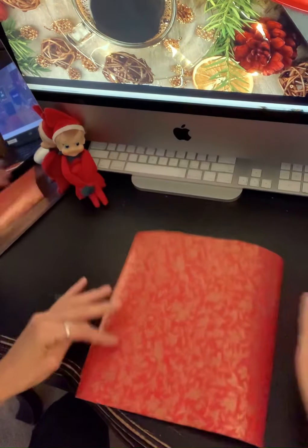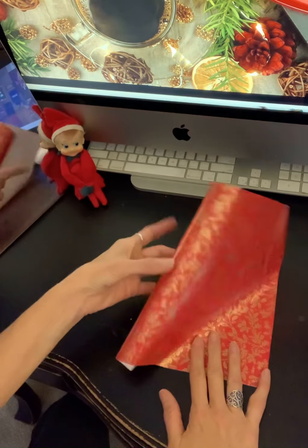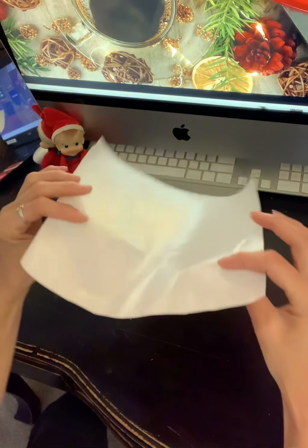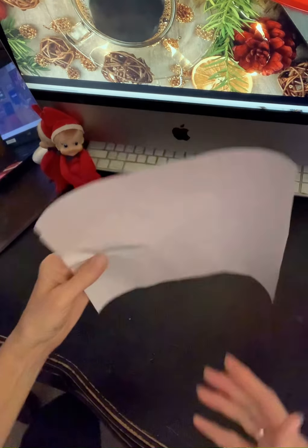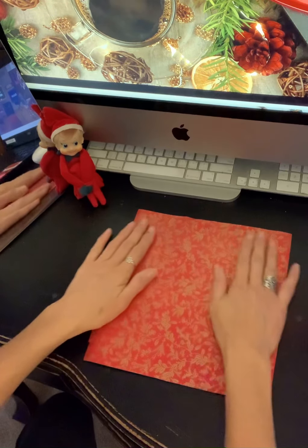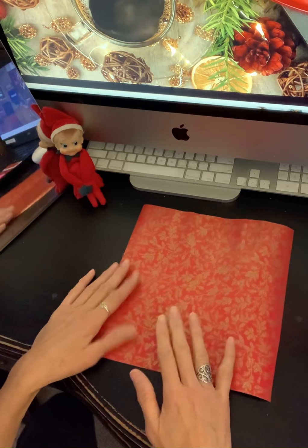I'm going to do a quick demonstration on how to fold an origami crane. You have to start with a perfect square of paper. I'm just using wrapping paper because it makes nice creases, and mine was marked on the back with lines, so I was able to do 10 squares by 10 squares. But if you don't have that, you'll need to measure it. I would say start with at least 10 by 10 inches, because if you get too small, it's going to be really tricky to do some of the parts.